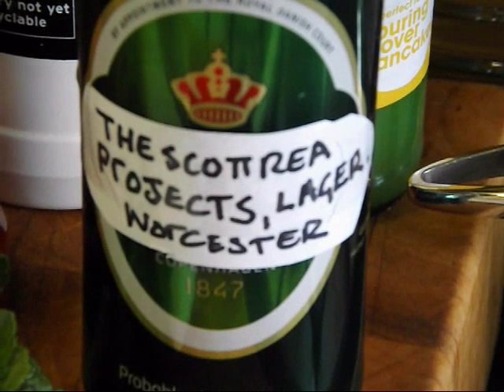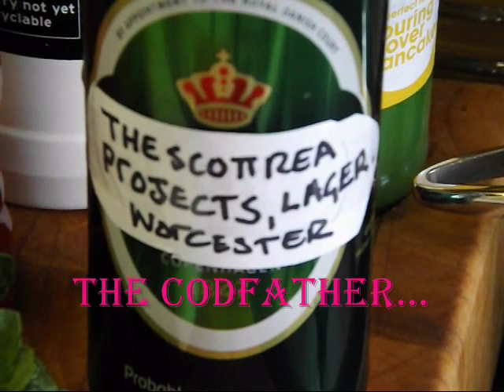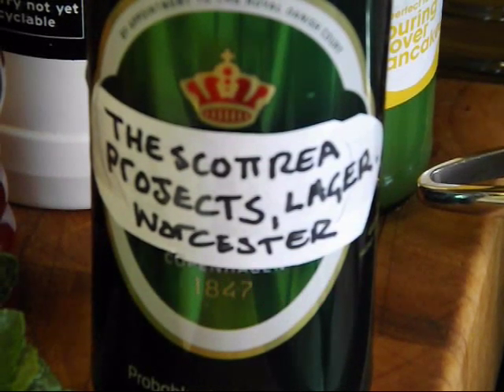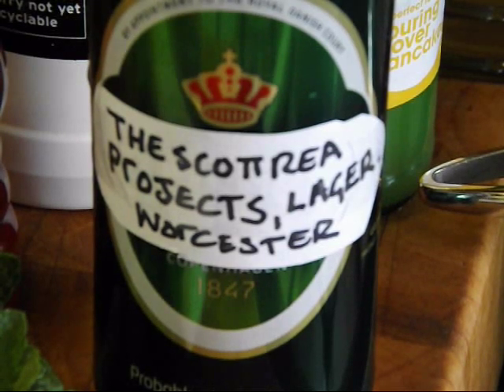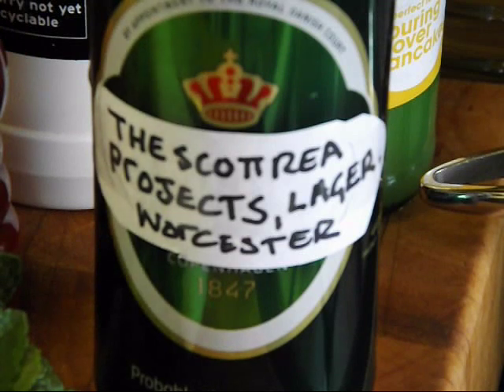Today we're going to do a dish called the cod father — not so much the father, but the mother, the mother of all cod dishes. We're going to do that old school British classic: beer battered cod with chips and mushy peas. As you can see, I'm so famous now I've got my own beer.